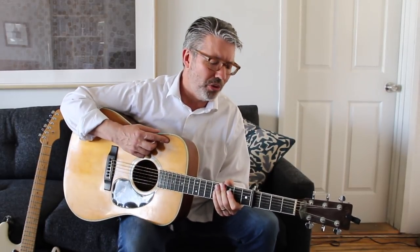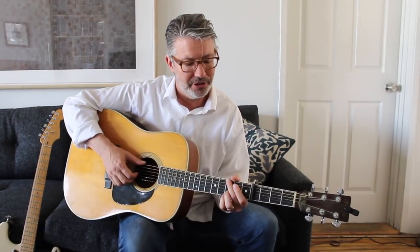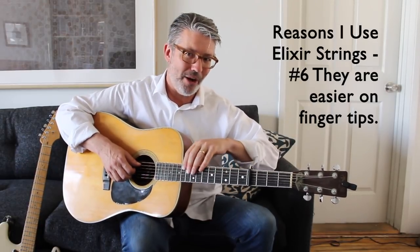My sixth reason for using Elixir strings — or coated strings, but Elixir strings in particular — is that they're easier on the fingertips. Especially on acoustic guitars, if I'm using polywebs, it's almost like — not quite like playing flat rounds, but a little bit like that. There's a little less groove on the strings. Obviously that's what keeps them from making so much noise, but it also keeps them from digging into the pads on your fingers. I feel like I can play longer with less pain when I'm using Elixir strings.